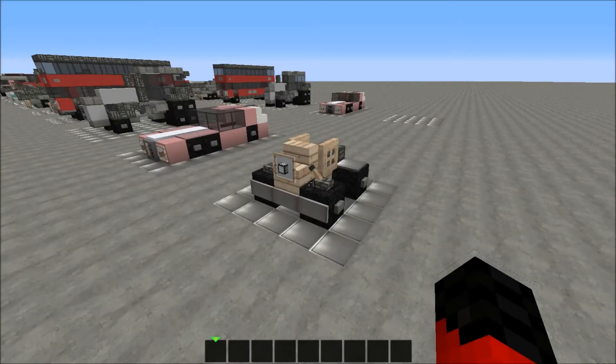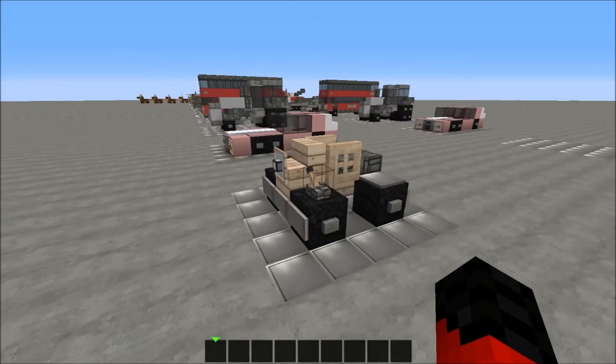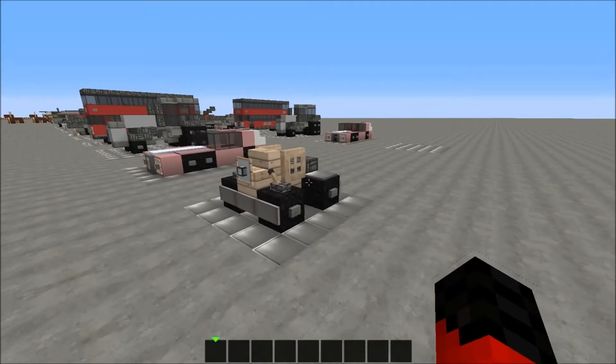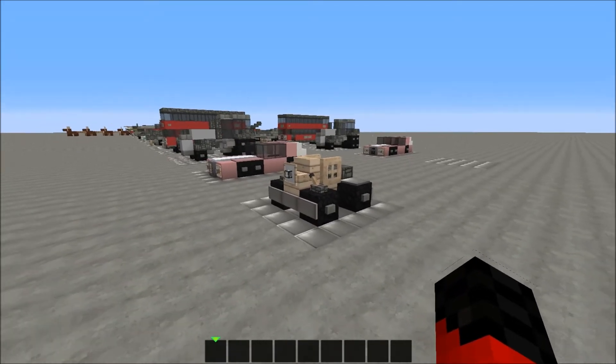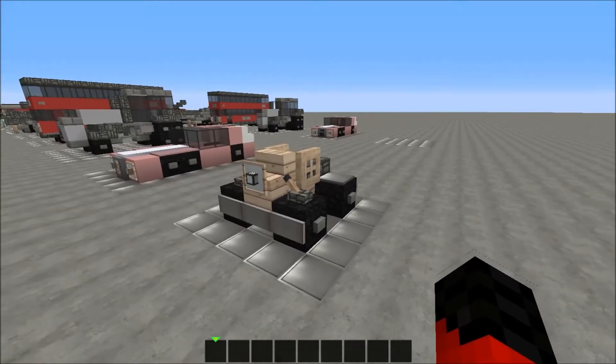Hey guys, this is Microman here. We have another vehicle tutorial, and in this episode we're gonna build this awesome looking quad ATV, which is a design made by me. It's a little bit based off a vehicle from Supercasts on the World of Kralos server. This thing is absolutely amazing, and let's start how to build this.